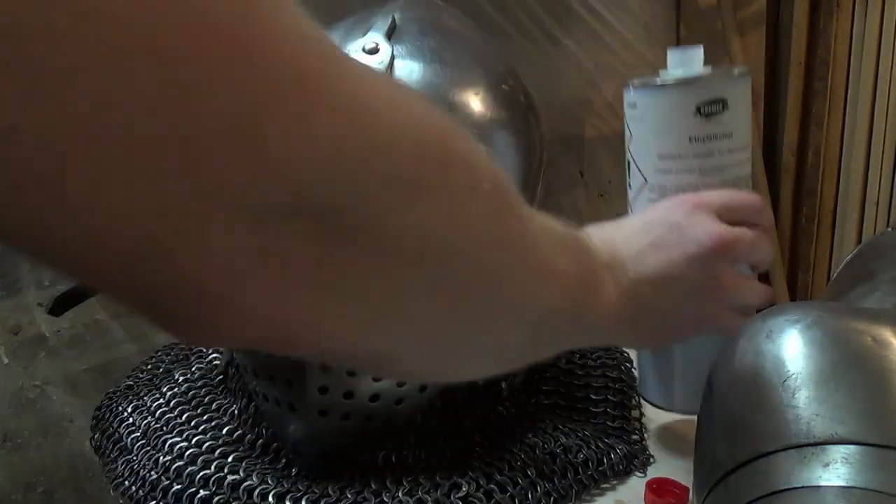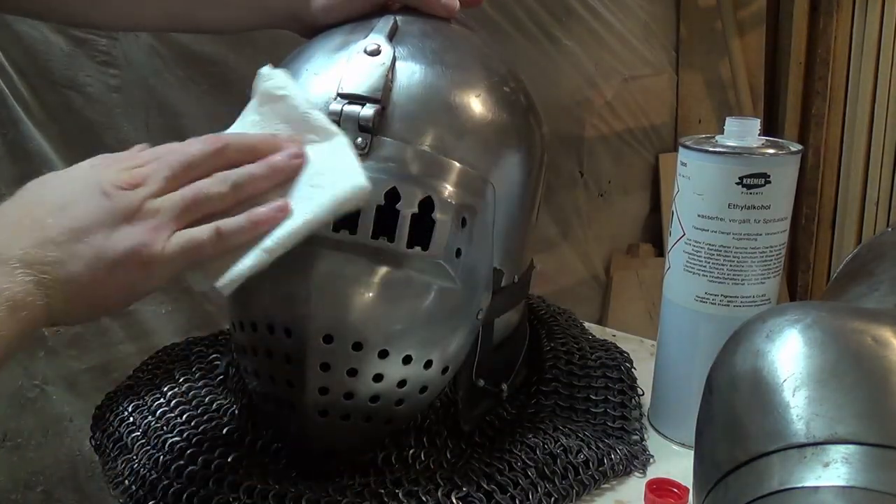Before we apply the oil, we will have to clean the surface, for which I use pure alcohol — but vodka should do the trick as well. Of course you can't use something like olive oil.